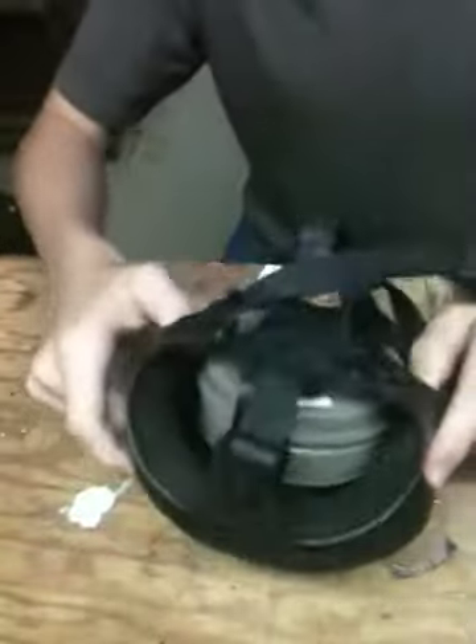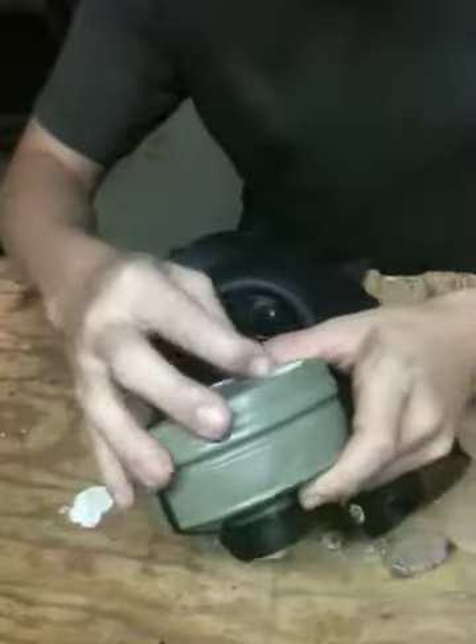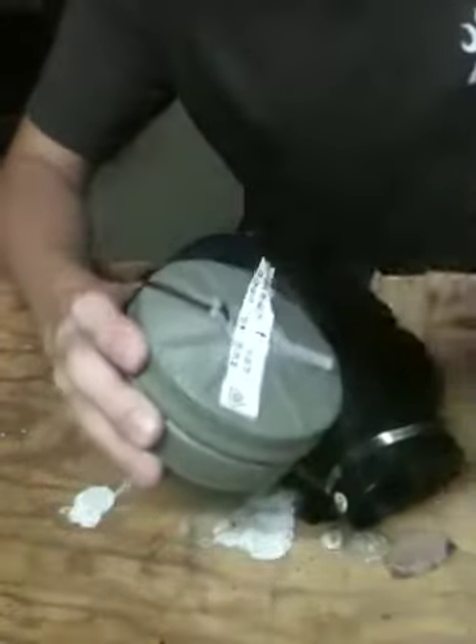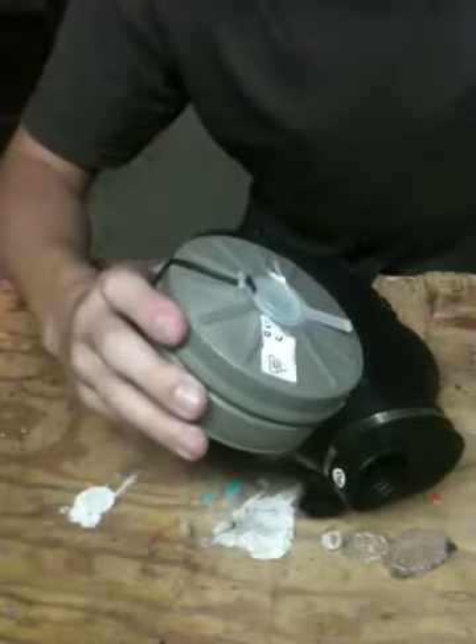Check that out — that thing looks awesome. I don't know if it's a child's version; it should fit me. I hope it fits me, at least. Got a simple filter on it. I don't know how the heck you open this thing up. It's been in storage for a while.